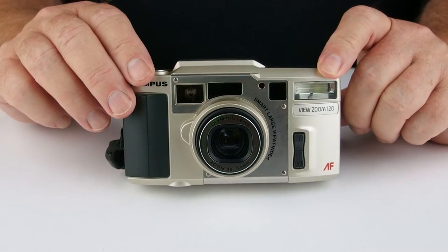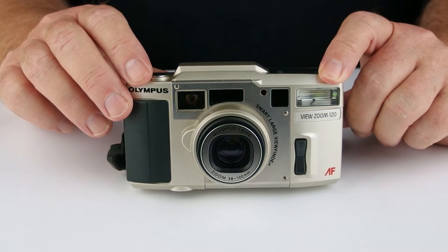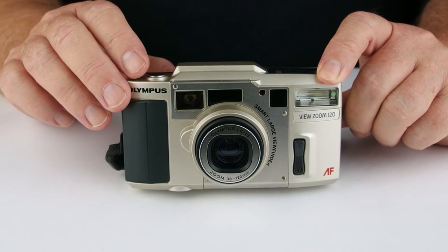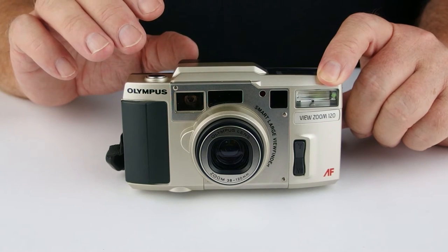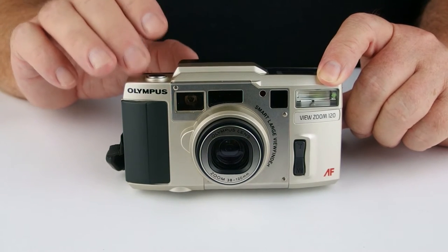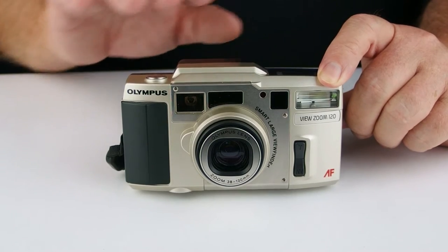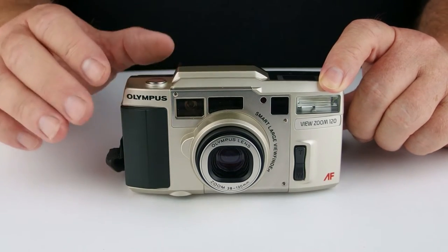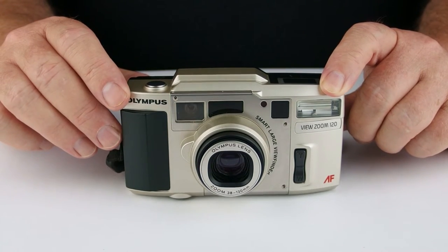The flash has the standard flash functions you would expect for this type of camera: flash off, flash auto, flash red-eye, night scene mode, and night scene mode with red-eye. Those two night scene modes help you with the ambient light, so you get a bit of ambient light in there as well, and the flash doesn't overpower everything else.